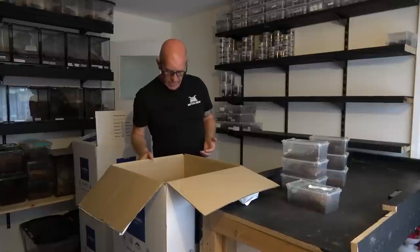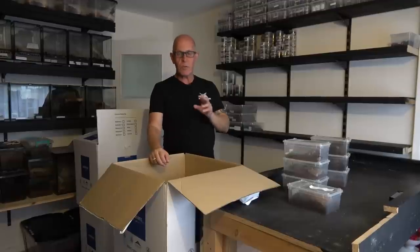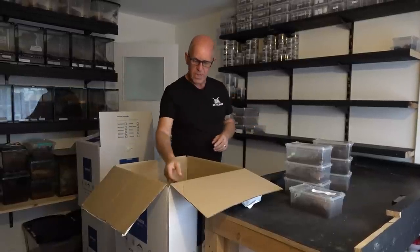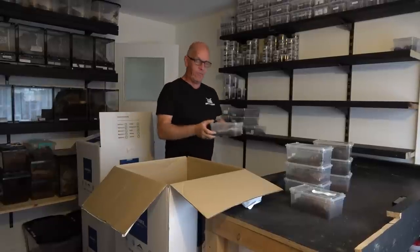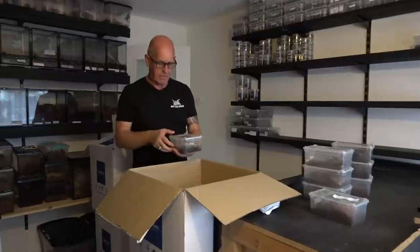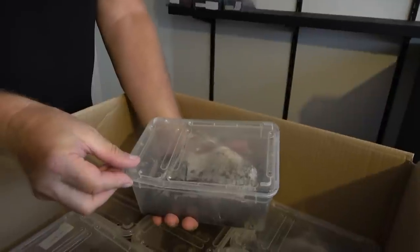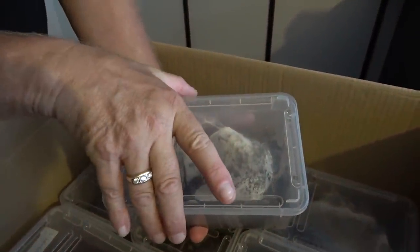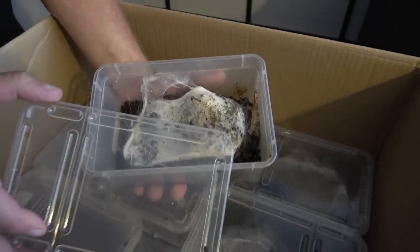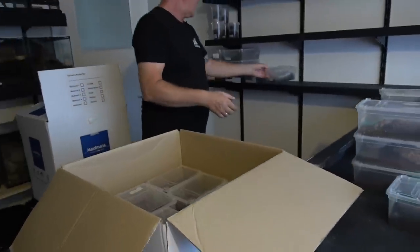We've had the odd casualty, and funny enough there haven't been many. Some were mature males that would have passed on anyway, and we did lose a couple of females — all of them were in these small Braplast tubs. Now here's my funnel webs — I do love my funnel webs and they've done really well. Come and have a look! As soon as she felt that lid coming off, she's gone in there. These guys are actually of a size where they really do need to be rehoused.